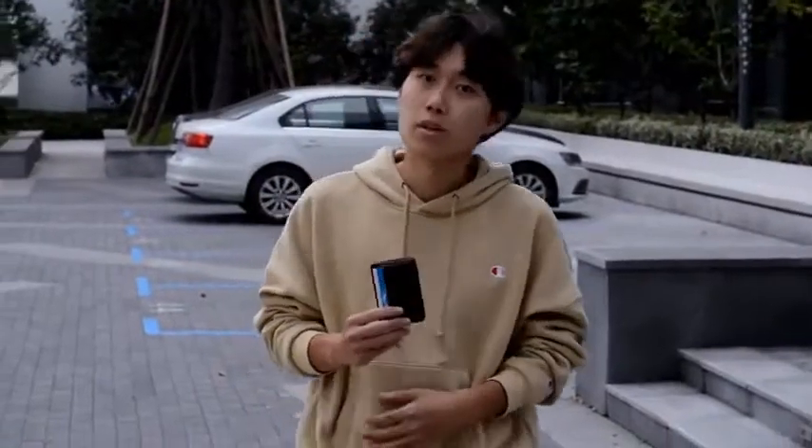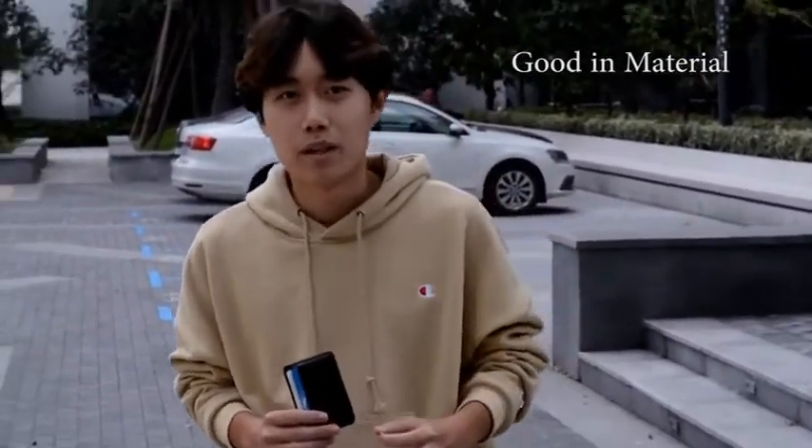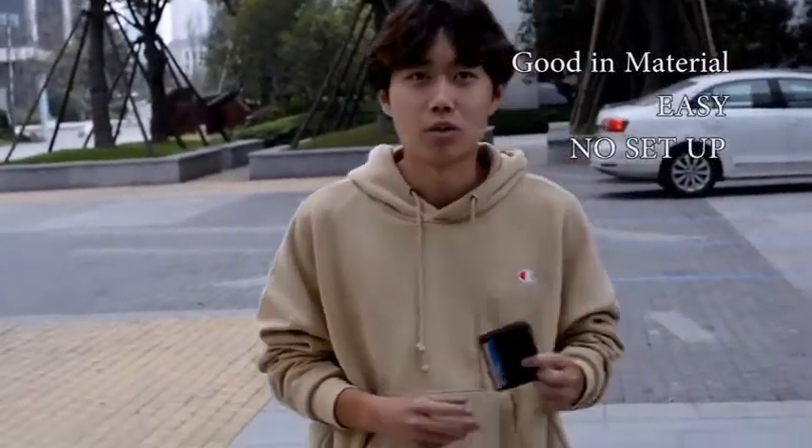It's amazing. I already left and put some cards in this wallet. It's material. It feels very good. It is easy — and not easy. No setup. Take it out, you can perform it.